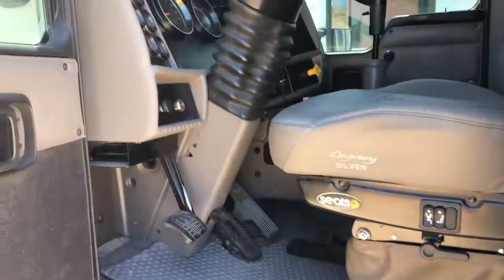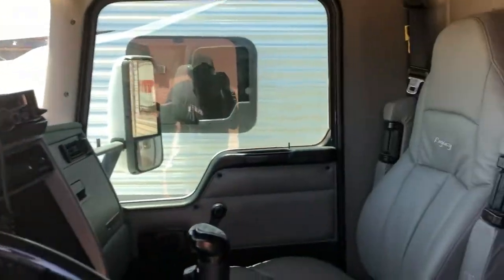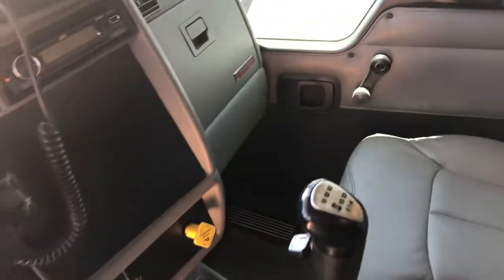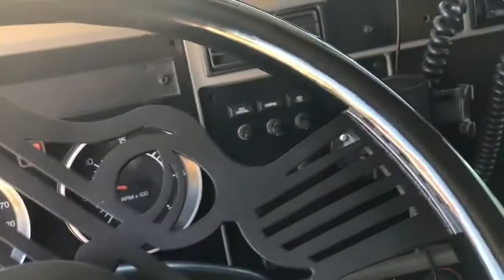Let's look inside and I'll show you what this thing's like. Pretty nice little truck — got a sleeper back there in case my wife needs to take a nap, fridge for your cold beverages, and none of that automatic crap. Let's get this old girl fired up and we'll get her back in the driveway.